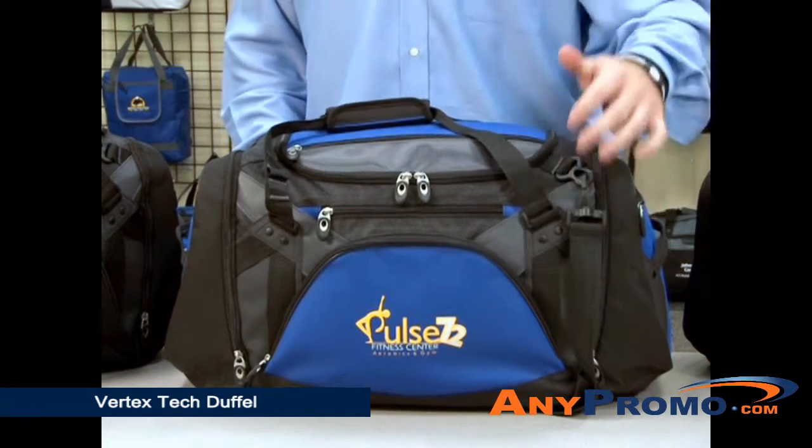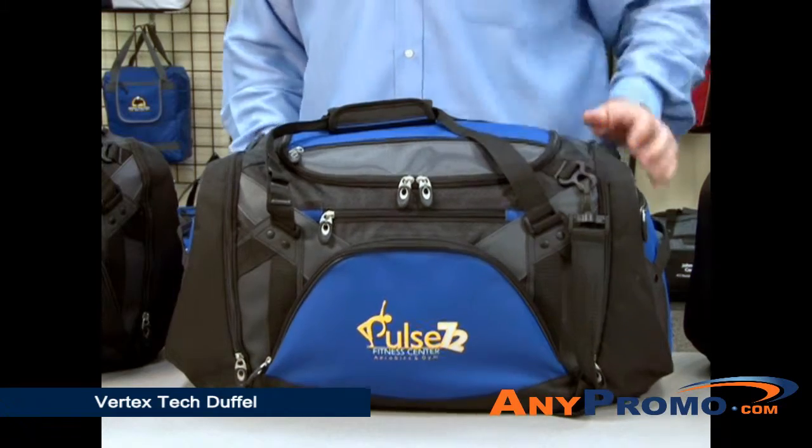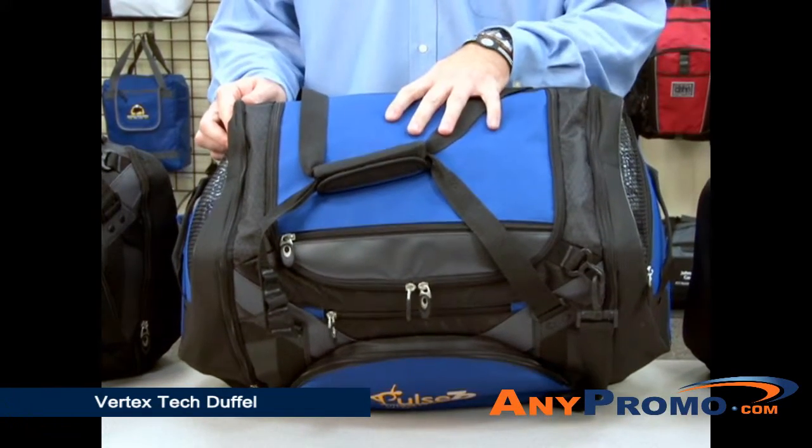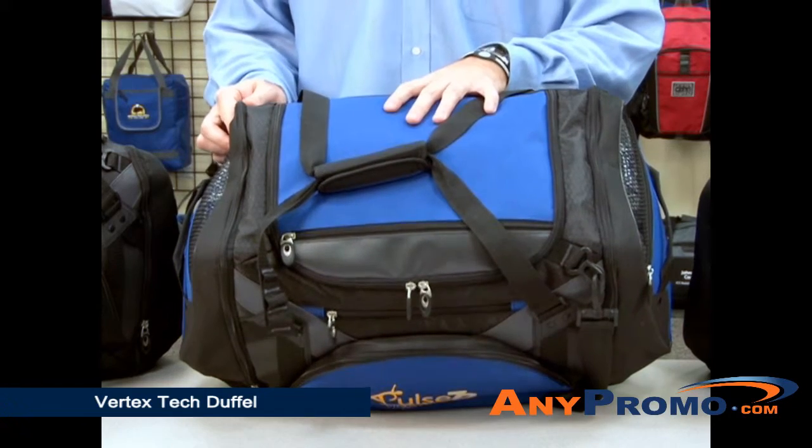This duffel comes in red, royal blue, and black. The duffel includes multiple front zippered pockets, a top zippered pocket, and a large main compartment with removable floorboard for added stability.